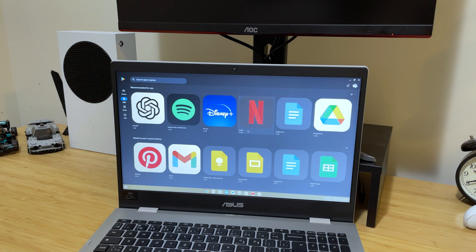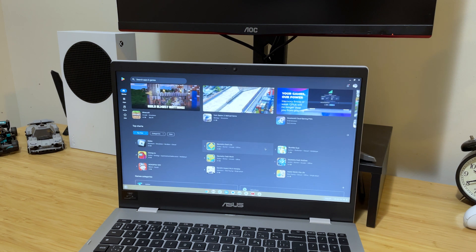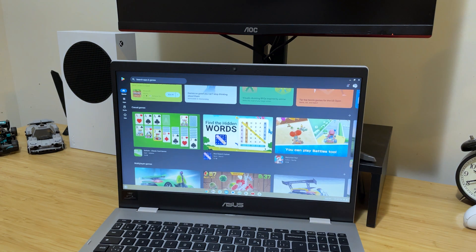You might wonder why you're paying this much for a machine that can only run the Chrome browser. At one point that was true, but in 2017 all Chromebooks were updated to download applications from the Google Play Store. So any app you can download for an Android device can be installed on a Chromebook, which really expanded what you could do. There is a drawback though — unless you can find an application on the Google Play Store, you cannot install it on Chrome OS. For example, media editing applications like Adobe Premiere Pro or Final Cut, or engineering programs like CAD, simply cannot be installed.